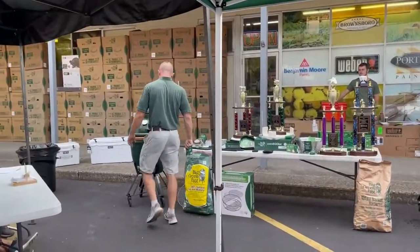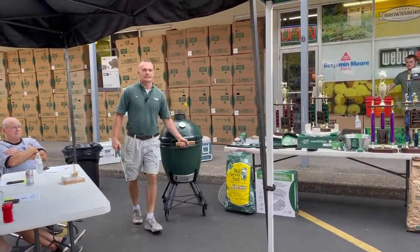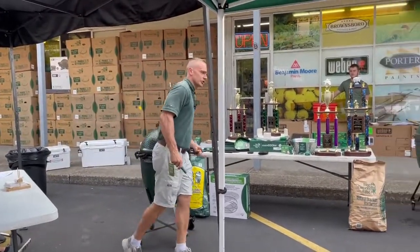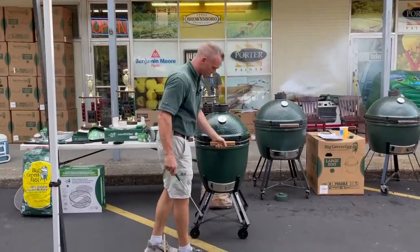Cleaning the egg, especially when you do pizzas, it's a lot easier to do pizzas if your egg is clean. If your egg is dirty, you're going to have a much harder time getting it up to those high temperatures. So it's important.